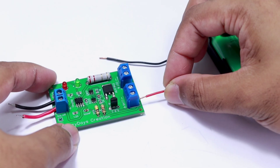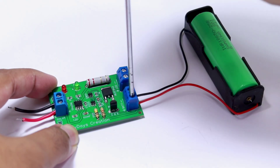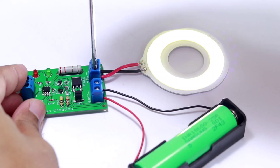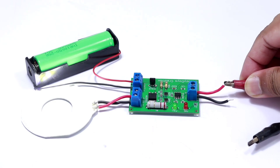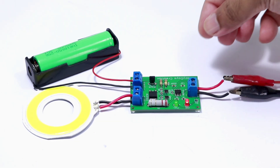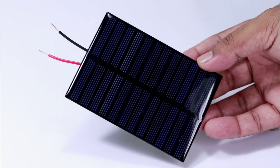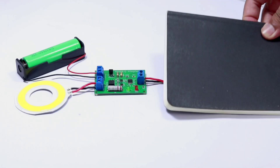I will test the circuit board before using it with a real solar panel. I set my power supply to 5 volts and powered the circuit. The red LED indicates that the battery is charging, so the design is working correctly. Now I will add a small 5 volt solar panel to see what happens in the dark.